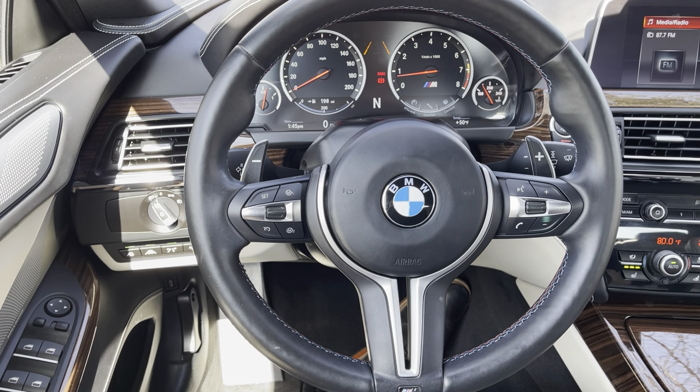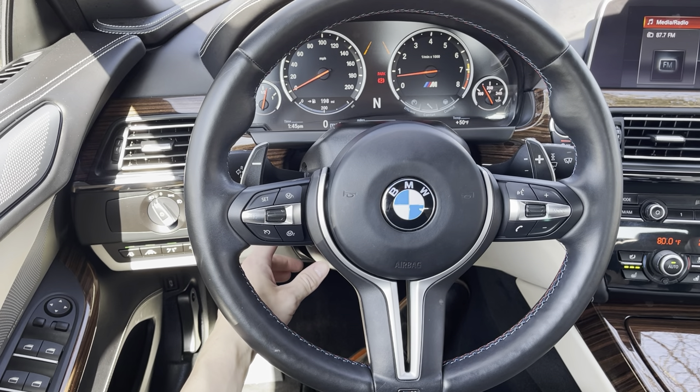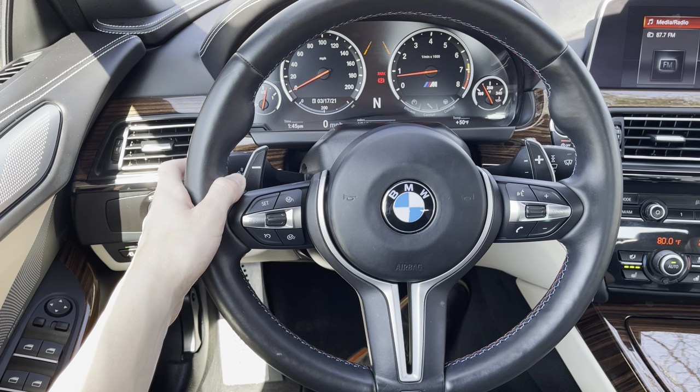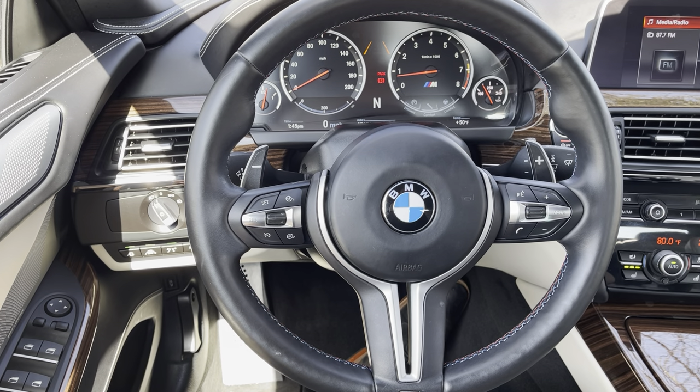Taking a look at the end of that stalk, you have two options: at the top is BC — board computer — and at the bottom is a light with an A over it. Pressing the BC button toggles through different types of content in the instrument cluster, including a little white box showing your speed limit — pretty cool. The bottom button is your auto high beam function: headlights are on at night, press that, and your high beams will automatically activate. Any vehicle coming towards you will cause them to deactivate until they pass, then turn back on — so you don't have to worry about toggling it on and off.